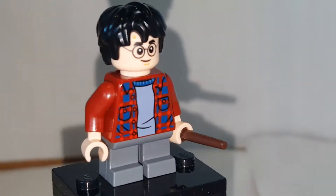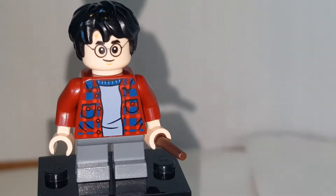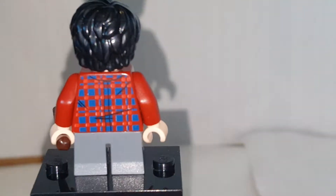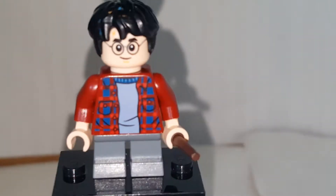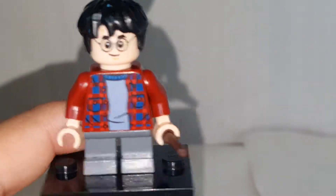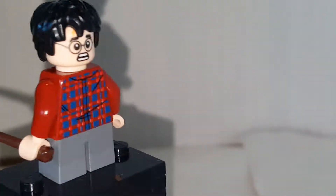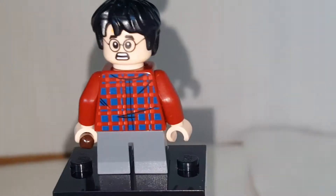Our first minifigure is Harry Potter, and this time his shirt is exclusive, which I like. But his legs are also seen in the other Chamber of Secrets — I believe it's Aragog's Lair set. Harry's hair and face print aren't exclusive, but they're exclusive to Harry Potter himself. The alternate face is the same shock expression seen in other sets, including the Hogwarts Express.